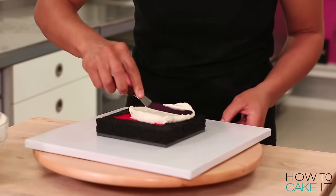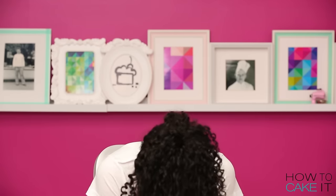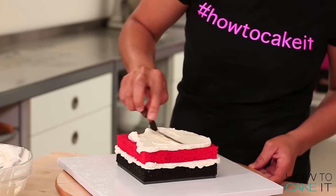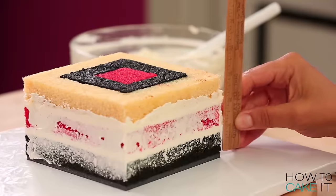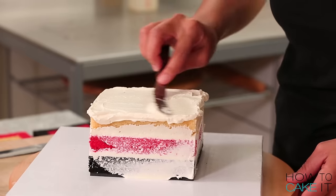Cube cakes are really hard because they have to be exactly the same width, height, and depth. It's tough — this is why there's only one Susan. I begin to stack and fill my cakes in order, looking at the outer color. And I really have to be careful; I even measure part way as I'm filling this cake, just to make sure it's becoming cube-y. It's stressful.